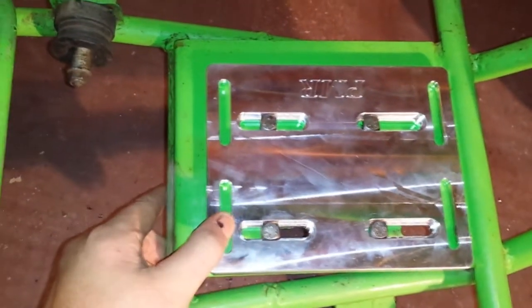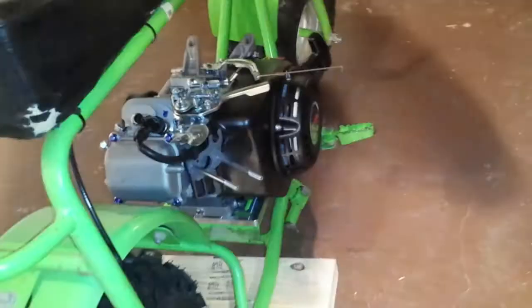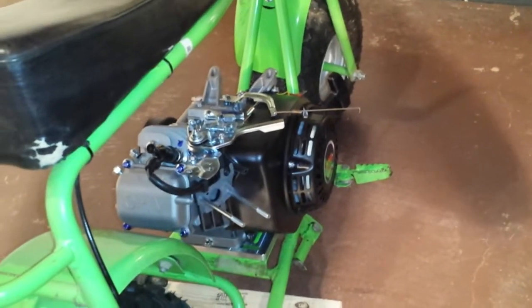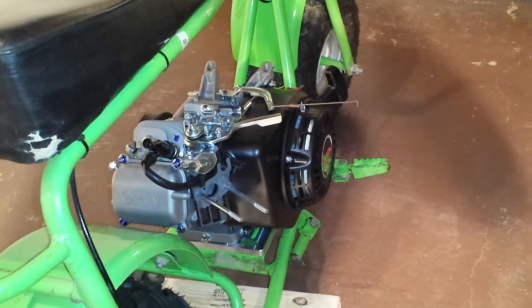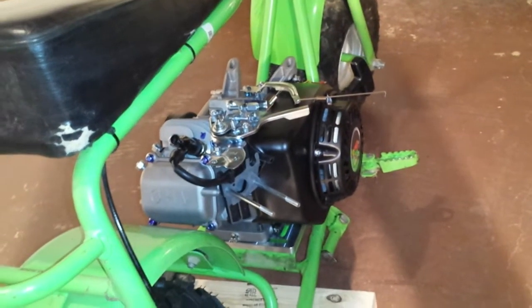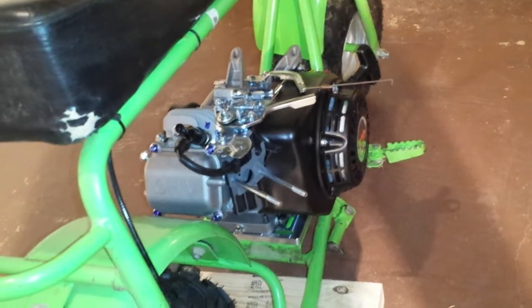What I'm going to do now is install the engine so I can get it lined up with the sprocket. The engine is installed. One thing I want to remind everyone: the longer bolts go for the engine. You have eight bolts, four shorter than the other four — use the shorter ones for the actual motor plate, and the long ones are for the motor itself.